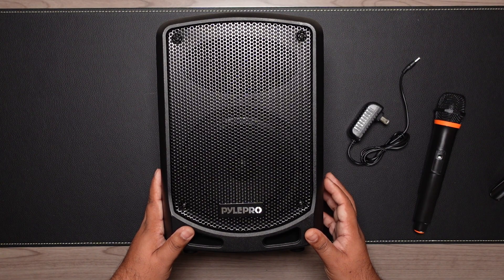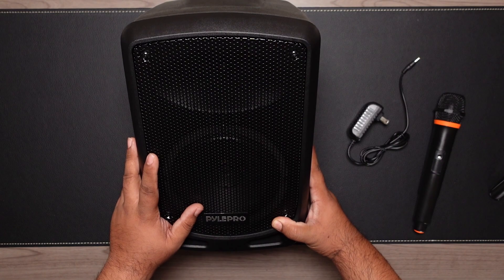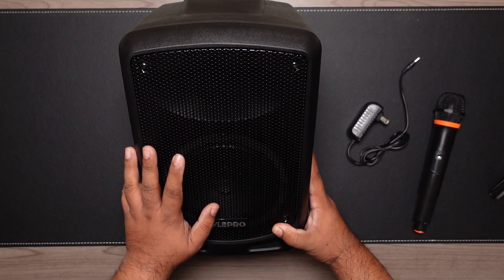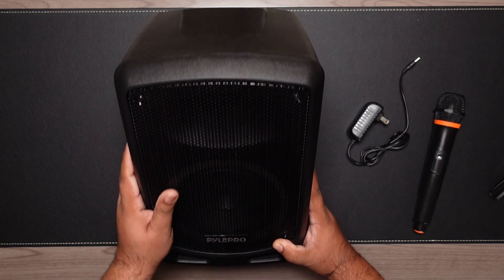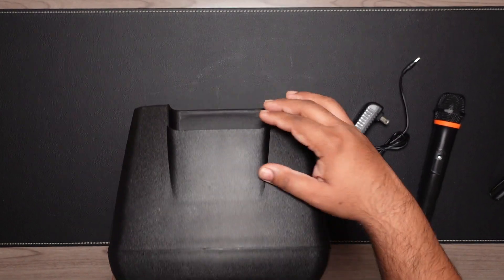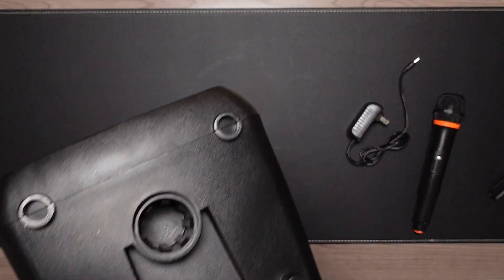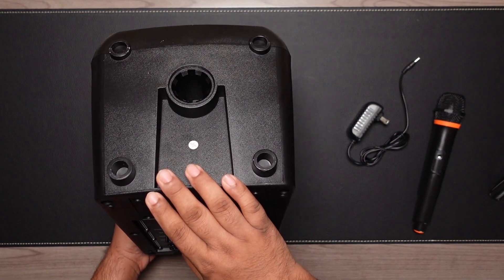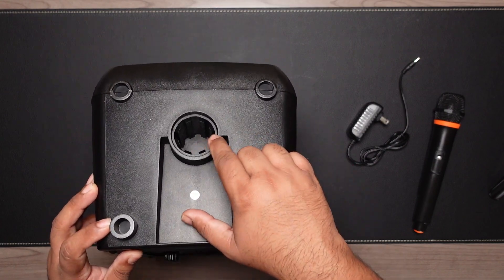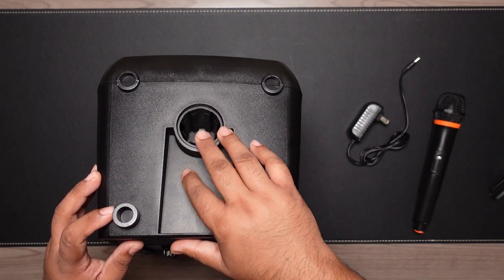The built-in battery gives you more options for placement, especially if you want to use it for an outdoor event. The cabinet is mostly plastic with a large circular 6.5 inch subwoofer and a 3 inch tweeter on top behind a metal grill. There's a handle on top, four hard plastic feet on the bottom, and a hole on the bottom to mount it on a tripod — lots of versatility.